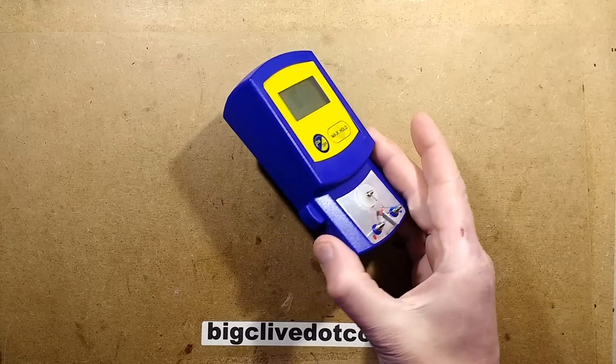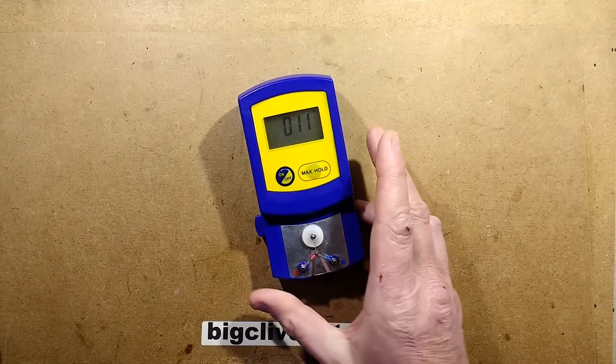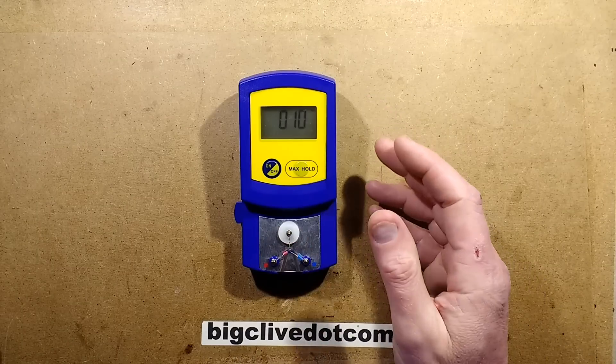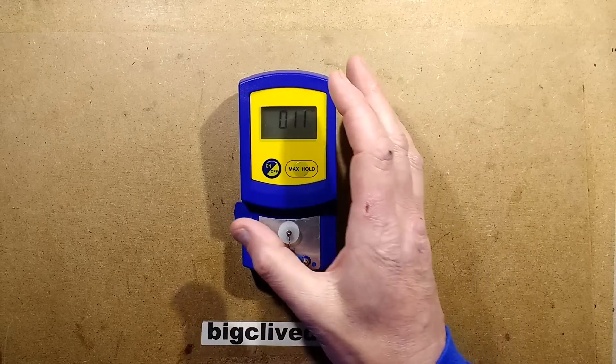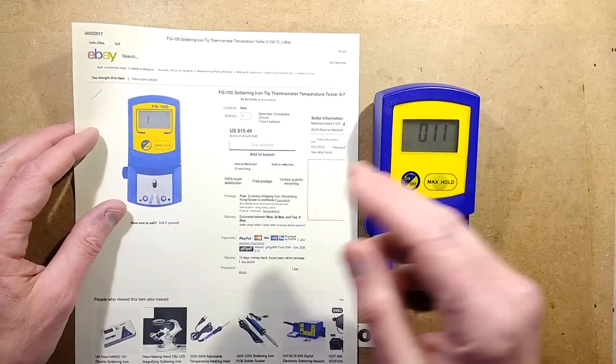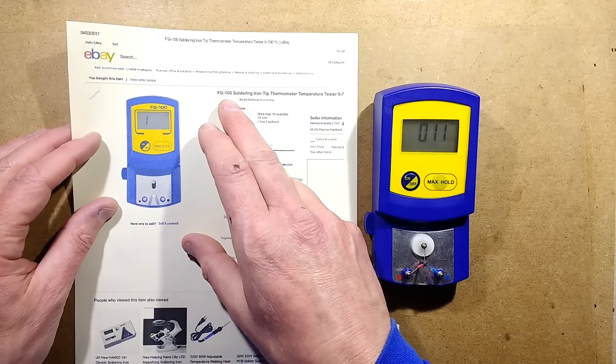I featured one of these things before. It's a tip temperature measuring device for soldering irons. The previous one I looked at was a ripoff of a Hakko, and this is also a ripoff of a Hakko. You can find these online if you just search FG-100.